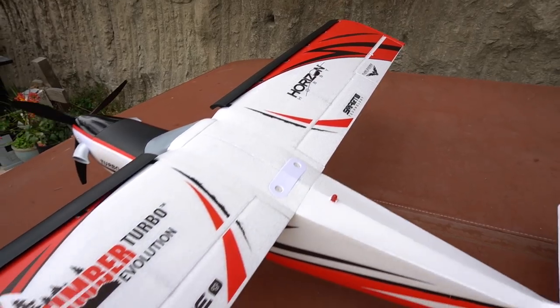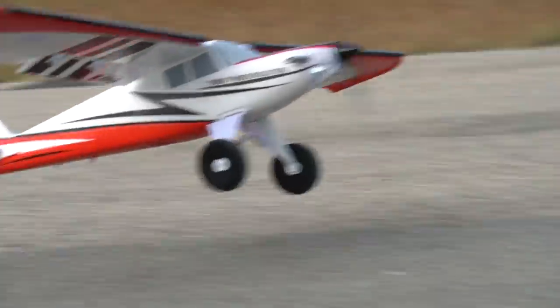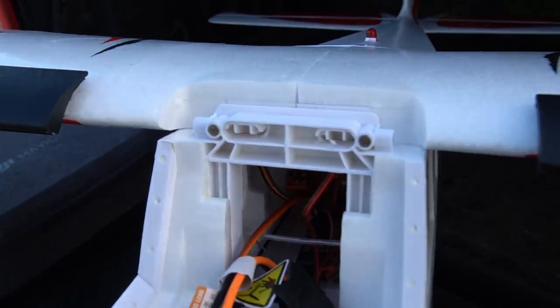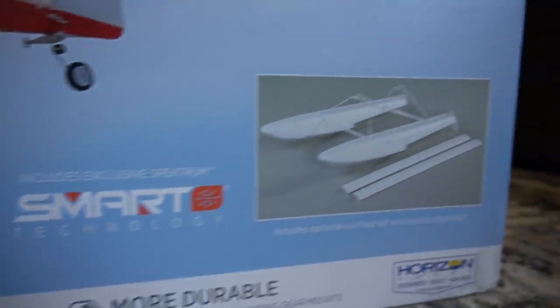This one is built off the popular Turbo Timber platform with some cool new upgrades, including Spectrum smart technology, so you're going to get a lot of real-time flight data like battery voltage, so you'll know exactly when your battery is getting low and when you need to land. It also has motor reversing, a new location for the battery hatch so you can access it directly from the top of the model, along with all the other Timber features we know and love like giant bush tires, flaps, functioning LED lights, and it also comes with a float set for flying on water. Today we're going to talk about all the features of the Turbo Timber Evolution, show you guys how to access the programming functions from your Spectrum transmitter, and then we're going to take it to the skies. Stay tuned.